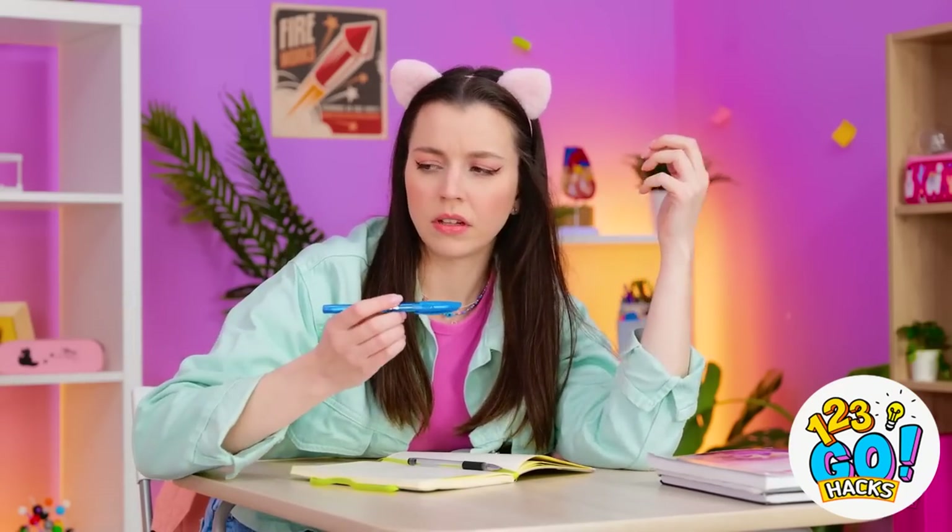What? Oh, right. Thanks. This is great! I was having the best dream.